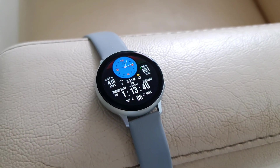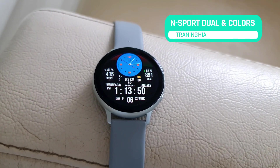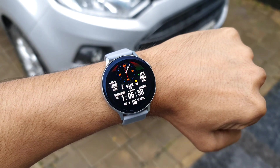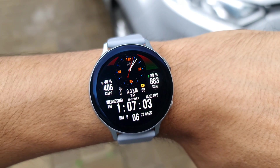Hey guys, what's up! Welcome to Apex, thanks for tuning in today. I've got a cool new watch face — this is called N-Sport Dual and Colors. This watch face offers loads of information in detail, with about seven shortcuts and loads of color combinations on offer.